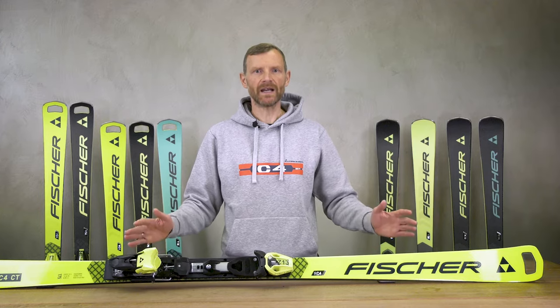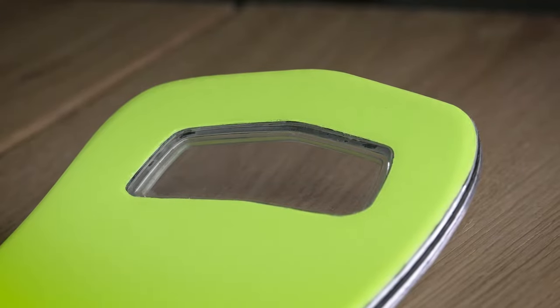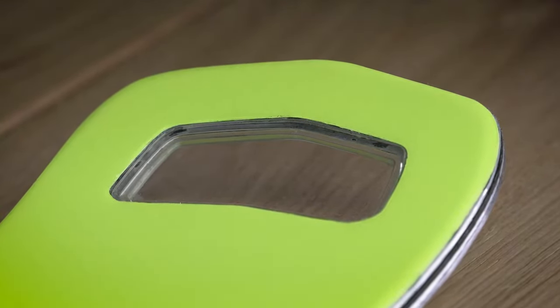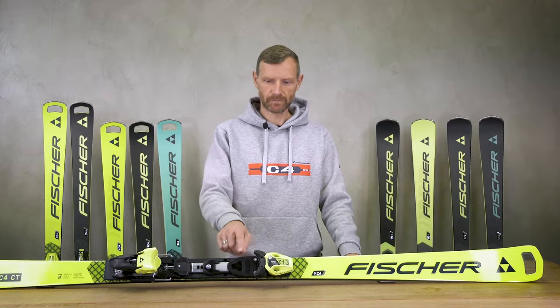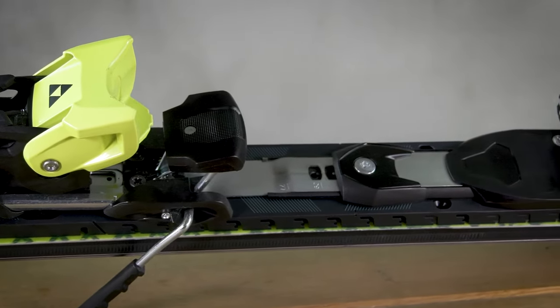So what are the key technologies? You can see here the latest racing shovel, including the Fischer Hole for fastest turns combined with smooth running. The original Worker Plate gives you the best acceleration and boost.